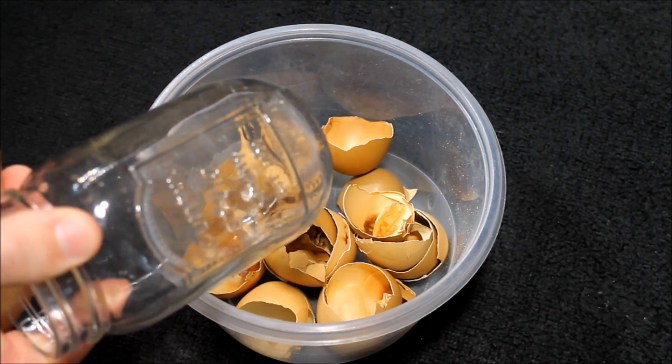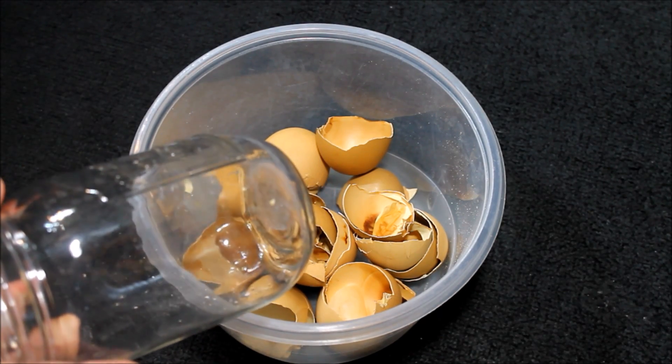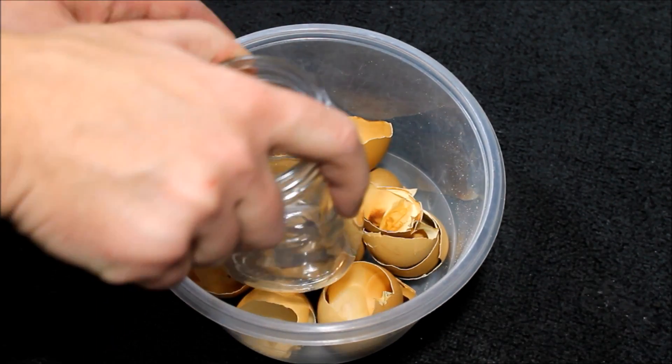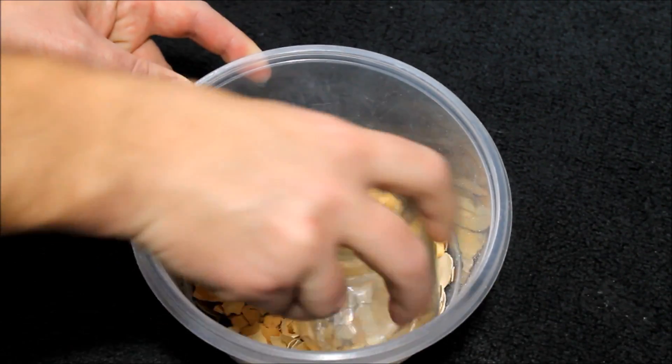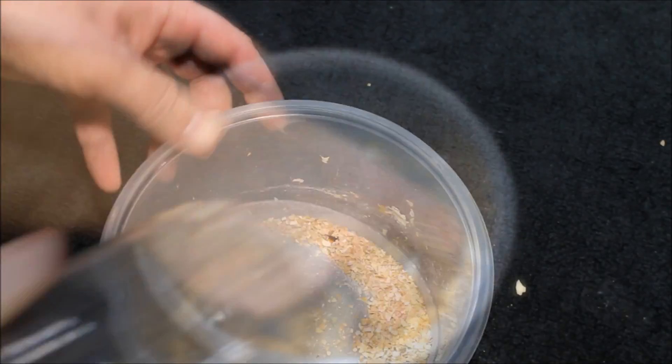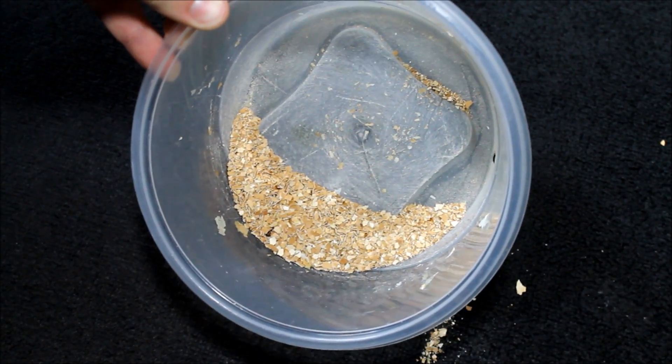I'm just going to take a mason jar here. You can use anything you want — if you have a better grinding option, that's fine. All we're going to do is just smash these up. The idea is just to grind them into small pieces, and that's pretty much what we're left with when we're done.